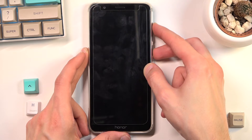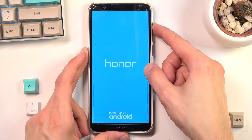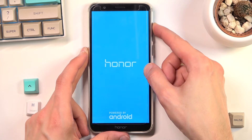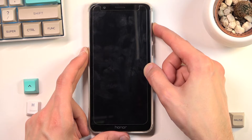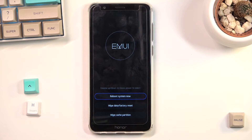When you see the Honor logo on the screen, let go of just the power key. And there we go — as you can see, there is our recovery mode.